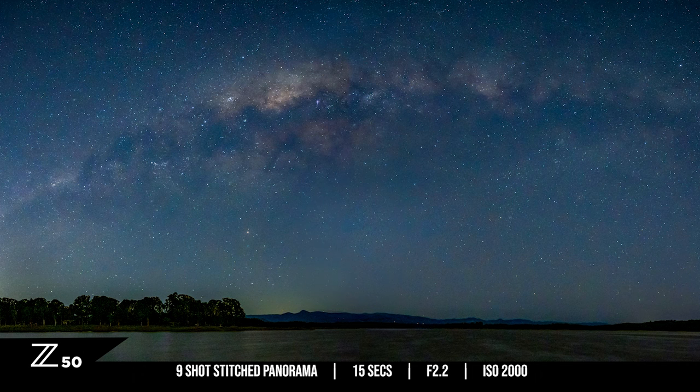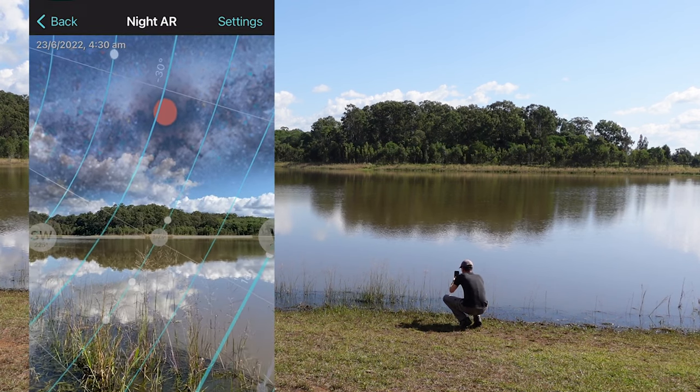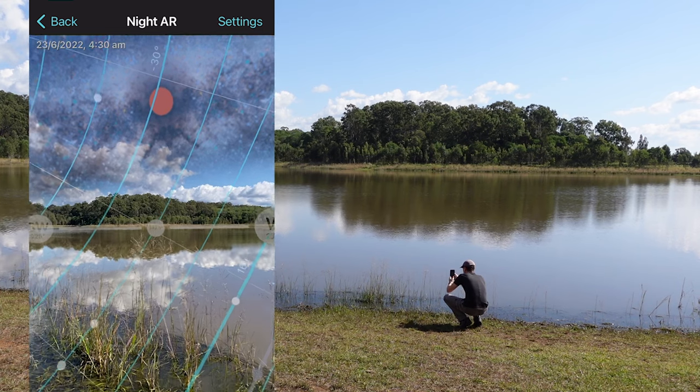On both images I did get a bit of light pollution from the moon and the city, and that's the reason why I didn't bother trying to shoot the Milky Way with the reeds in the foreground. The city lights were washing out that part of the sky in that direction.